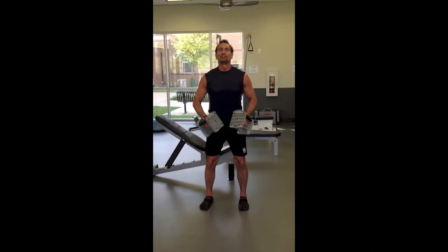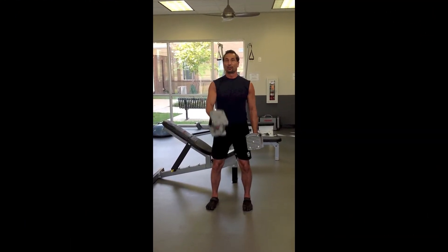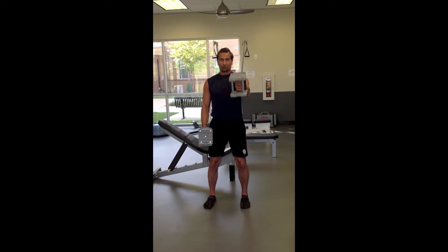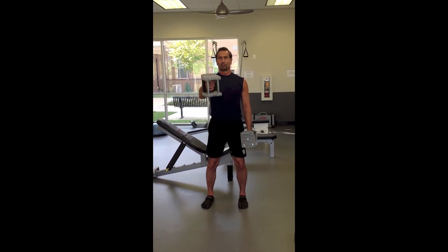To train your medial deltoid, this is an excellent start. For your anterior deltoid — that just means the front of your shoulder — turn your thumb up and just bring the weight up to shoulder level.